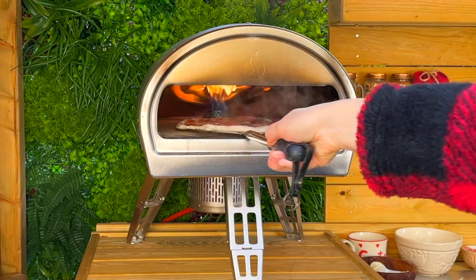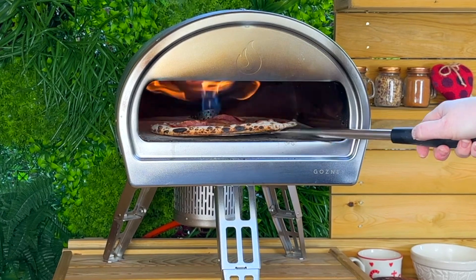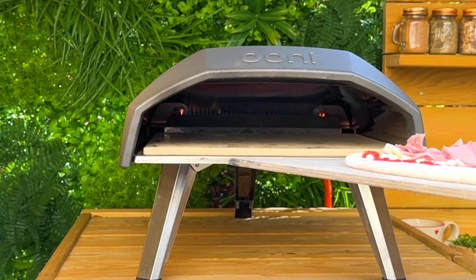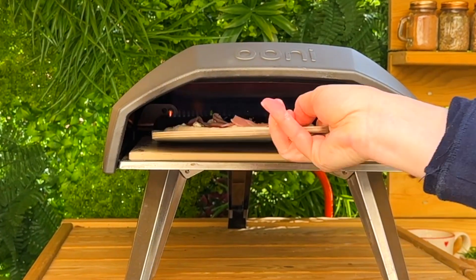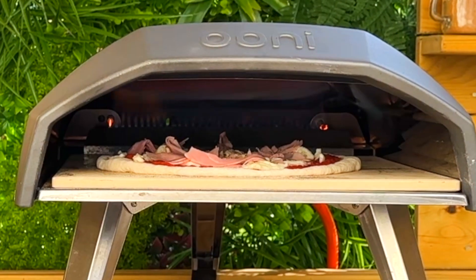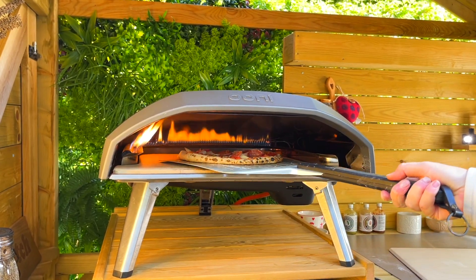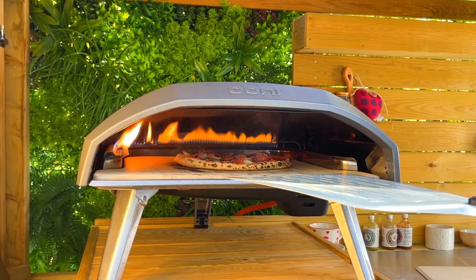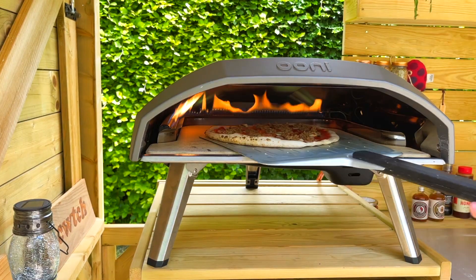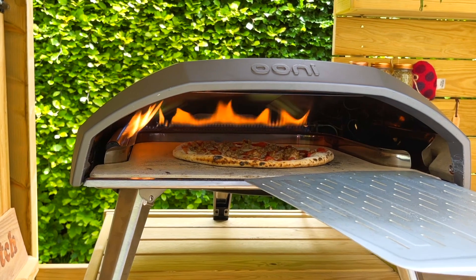Then slowly, as you get more skilled, increase the size of both the flame and the pizza. Carefully wiggle your pizza off your launch peel onto the preheated oven stone. Keep an eye on your pizza as it cooks at all times — it can cook in 60 seconds and you will need to rotate the pizza at least once. Understand how placement affects cooking: pizzas closer to the flames will cook faster, while those further away may need a little more time. Rotate the pizza a few times so it picks up the temperatures across the stone.